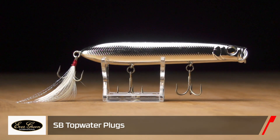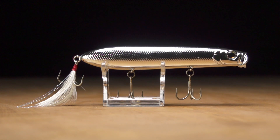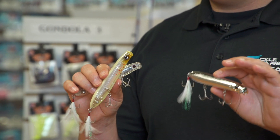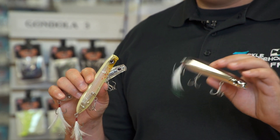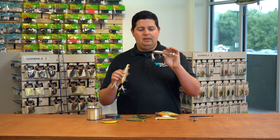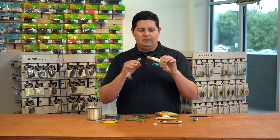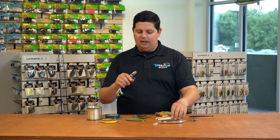We've got a couple new colors in the Evergreen SB Shower Blows topwater. If you guys never use the Evergreen topwater, this is one of the greatest topwater baits ever made. I believe it's about five inches in length. It casts like a bullet — one of the easiest walking topwaters you'll ever use. We've got a couple new colors: the straight chrome puts out a lot of flash, and we've got a new bleeding shad type color that's still translucent with a foil insert in the middle, so you get a little bit of flash out of that.